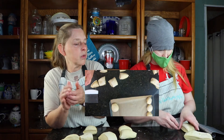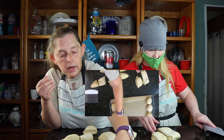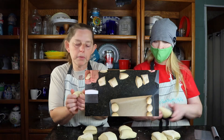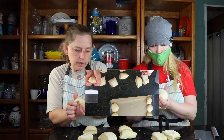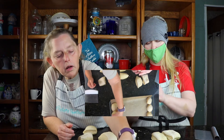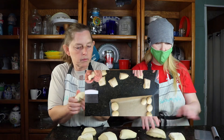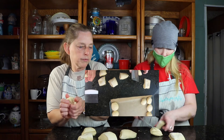We might go with a smaller pan. We were concerned we weren't going to have enough room, so we went with a little bit bigger pan — but since we're making them smaller, we may end up changing over to a smaller pan. I think this pan's going to be too big.